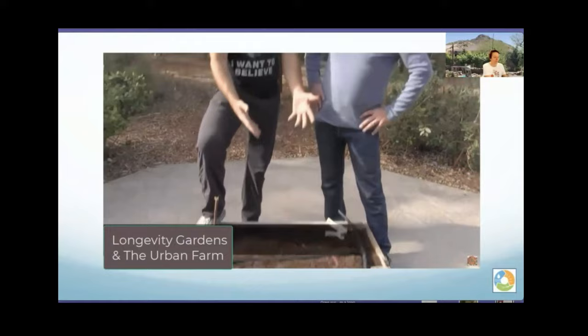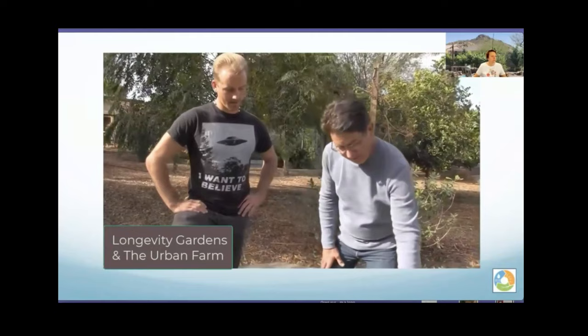Now we're playing a demo video with Jake Mace at Longevity Gardens. This is not drip irrigation — this is drip tape, what farmers use. The cool thing about drip tape is that it's pressurized evenly throughout the system. The problem with drip irrigation is that the pressure at the beginning of the system is different — usually much higher — than the pressure at the end, so those plants at the end don't get the water they need.